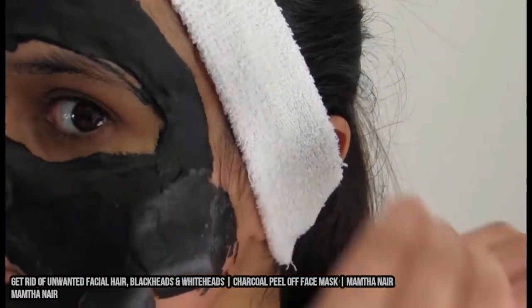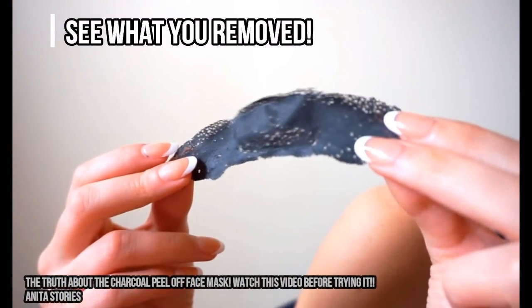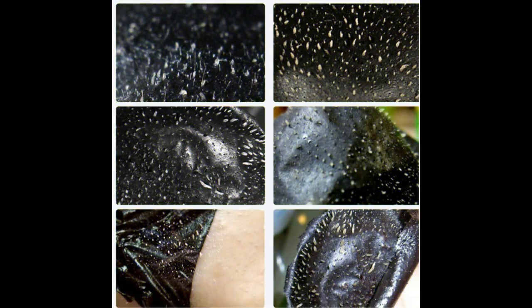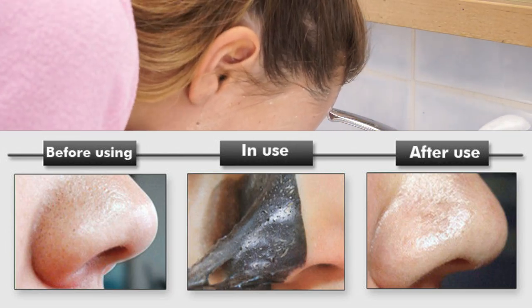Once you're done, take a close look at it — you should see all kinds of interesting things that were once stuck in your pores. Then rinse your face off with some cool water, and it should feel softer for about two weeks.